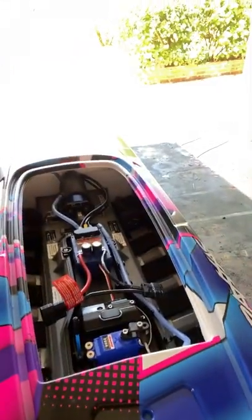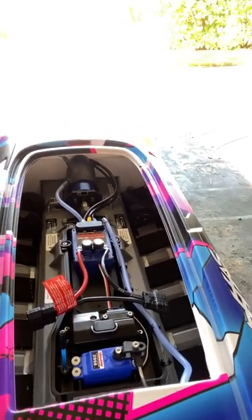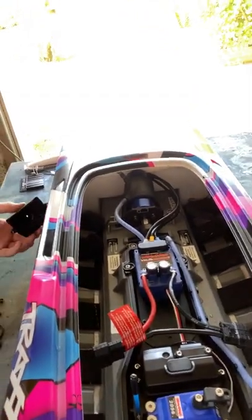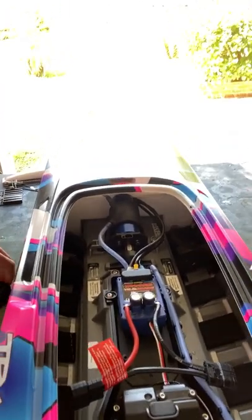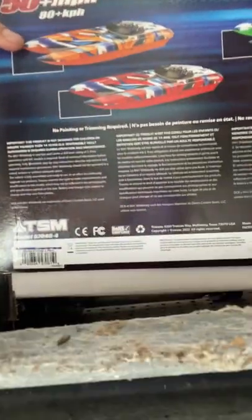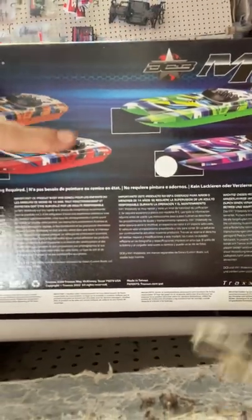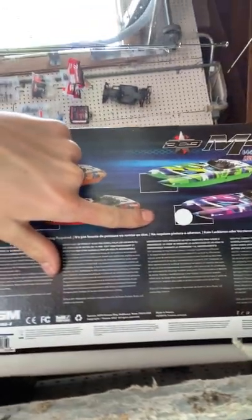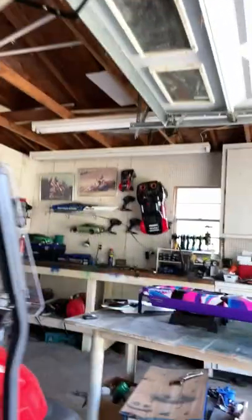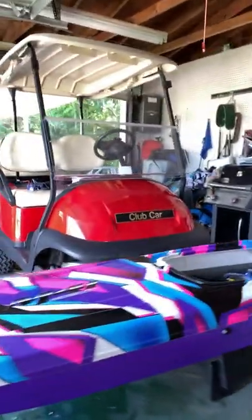You can run this boat on 4S and 6S. 6S will bring you out to 50 miles per hour — the full potential for this boat — and 4S will probably bring you out to around 35 miles per hour. The color I got is purple. The other available colors are orange, red, green, and purple.